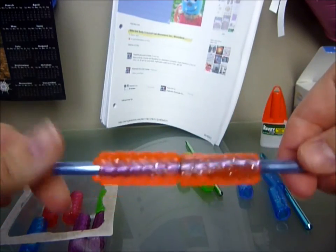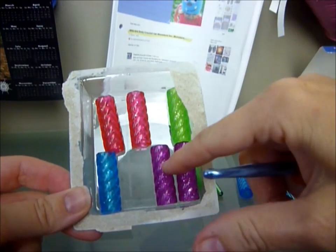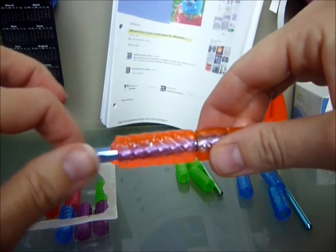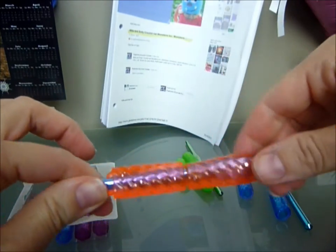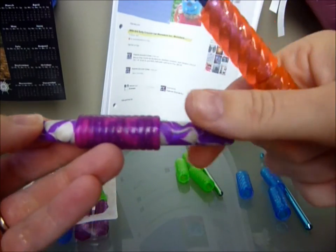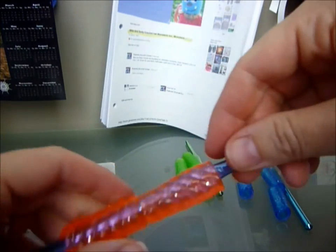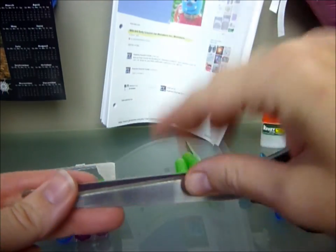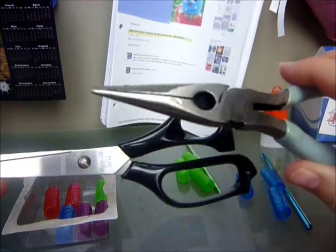So what I did is I got the gel grips. You can get them at Walmart and they come in a pack of 20. For each hook, I'm going to use three gel grips — one, two, and then I'm going to cut one in half. You're going to need the gel grips, some scissors, and you're definitely going to need some long needle nose pliers.